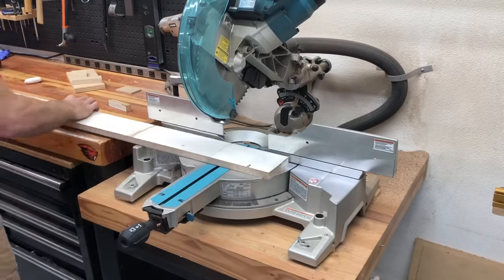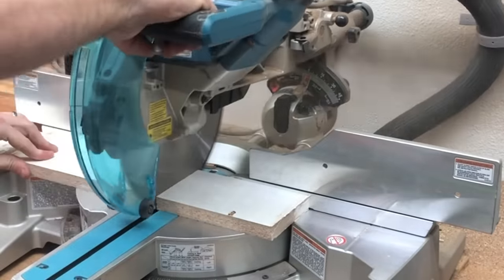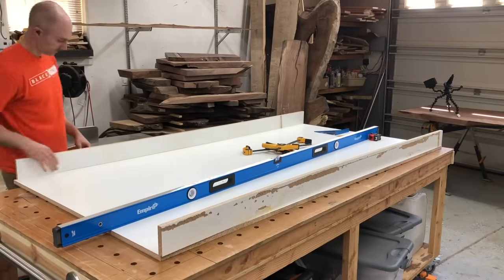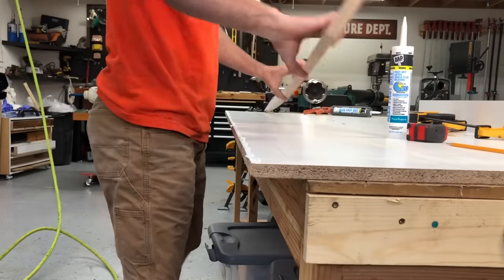You might notice some of this material is kind of beat up, and that's because I've used it on other epoxy table projects. If you use mold release and you take care when you're taking it apart, you can actually get about two or three tables per sheet of melamine — just something to keep in mind.